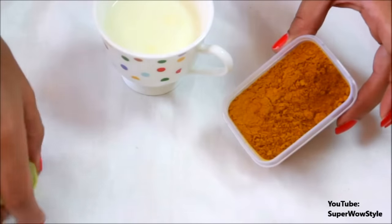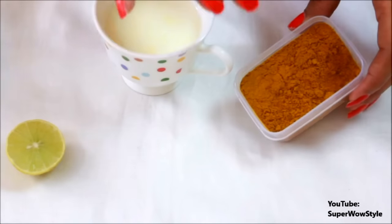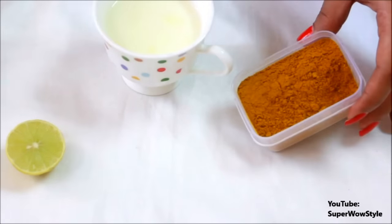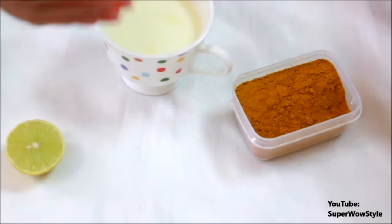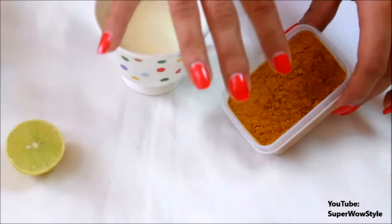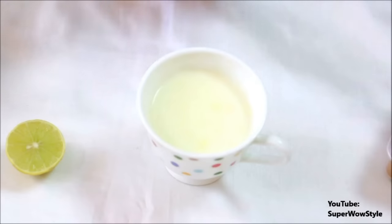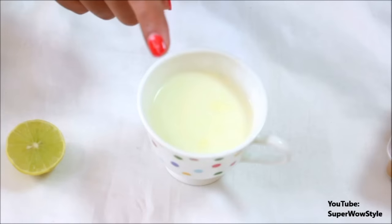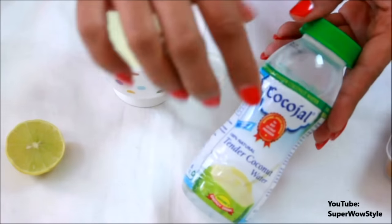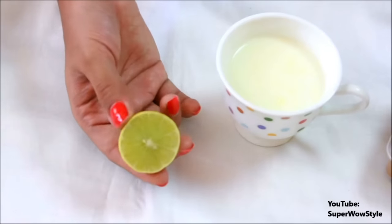Now let me tell you what you actually need for this DIY. The first thing you will need — don't freak out — is something called wild turmeric. It's called kasturi manjil in India. You can actually buy this online; I'll share a link in the description box below. The next thing you'll need is milk if you have dry or normal skin, or coconut water if you have oily skin — that's much better for you.